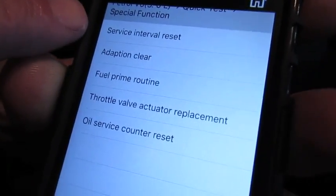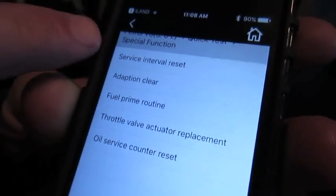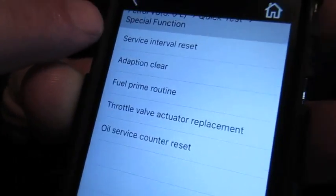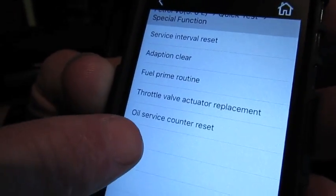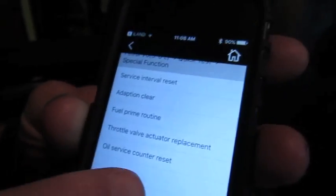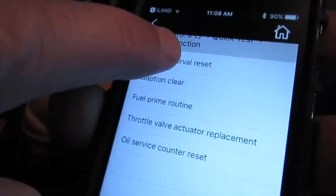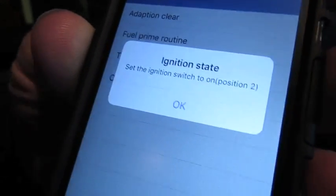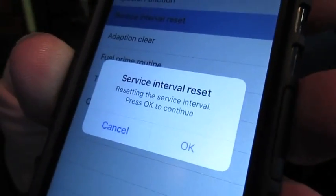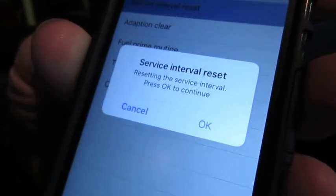At the top you're going to see Service Interval Reset for the gas engine — that's what we're going to use for US and North American spec vehicles. Oil Counter Reset is strictly for diesels, essentially overseas European spec. So we're going to hit Service Interval Reset, make sure the ignition is on with all dash lights on, and press OK to continue.